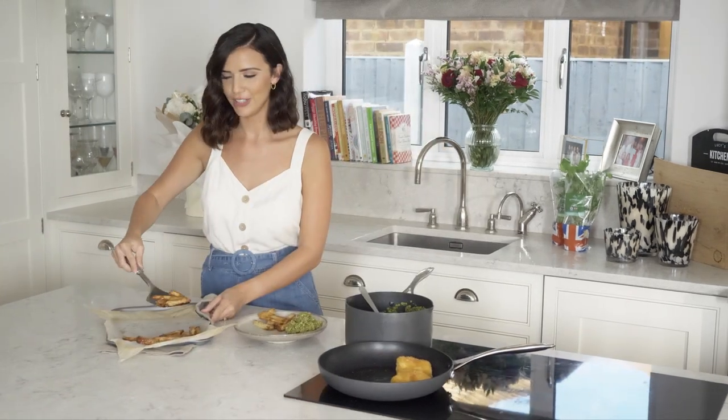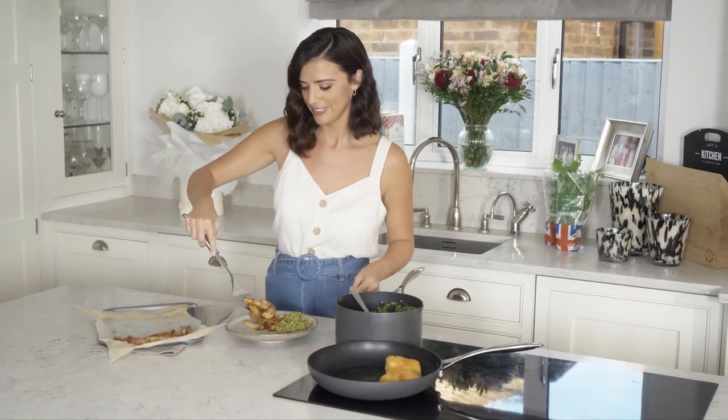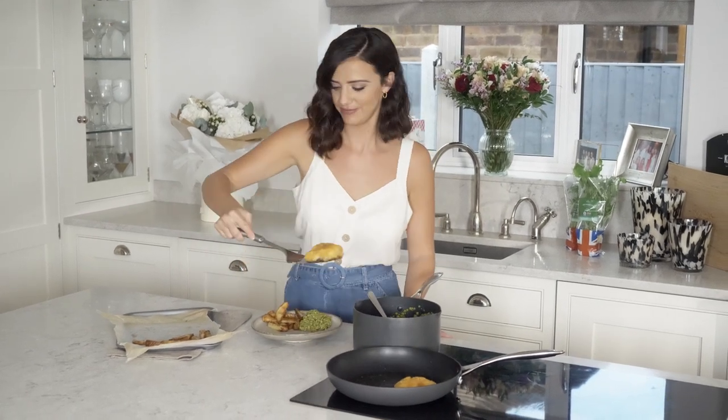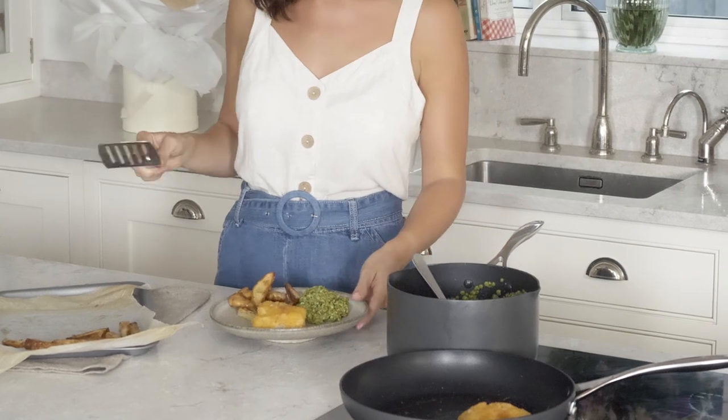These look and smell incredible. And the star of the show — the cod. That looks amazing. Head over to Morrisons Social for more low-cost delicious recipes and enjoy!